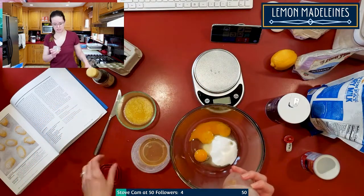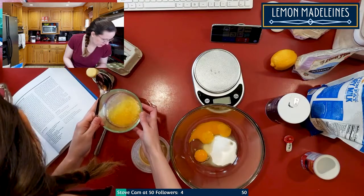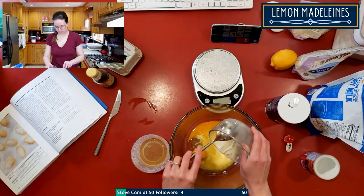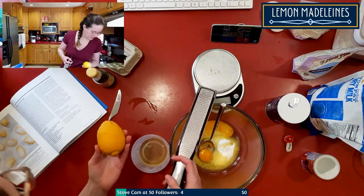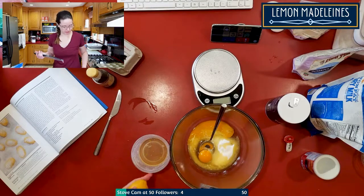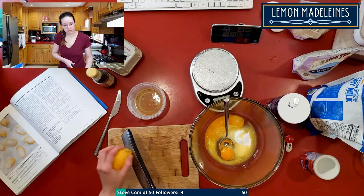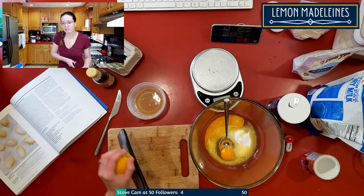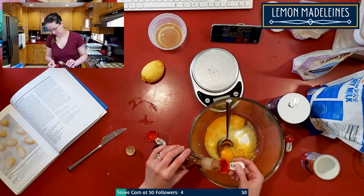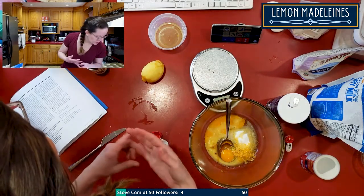Okay — egg yolk, sugar, butter, then lemon zest and vanilla. A tablespoon of lemon zest — this grater has a measuring thing on the back but it doesn't work very well. I probably need the zest from the entire lemon. Oh my god, too much vanilla. Okay, so we have the egg, sugar, butter, lemon, and vanilla.